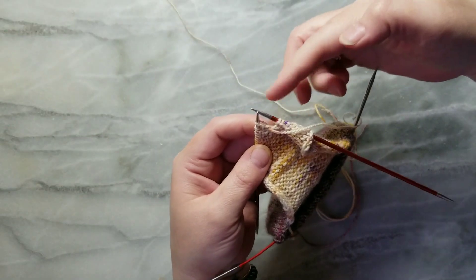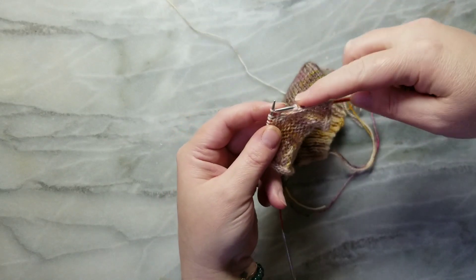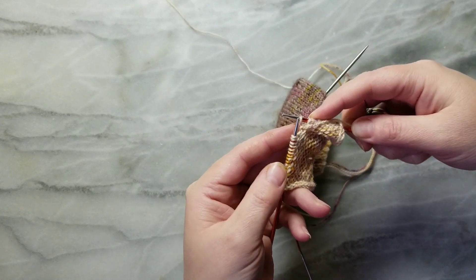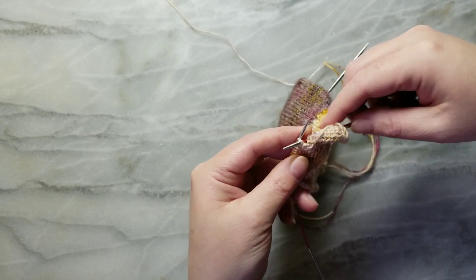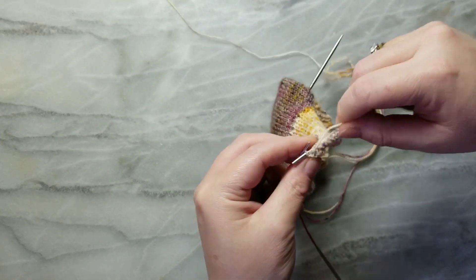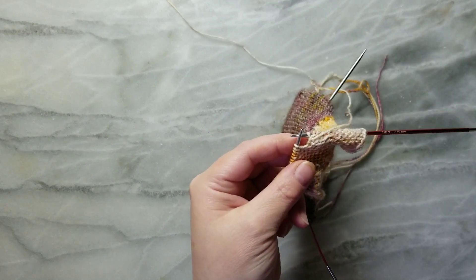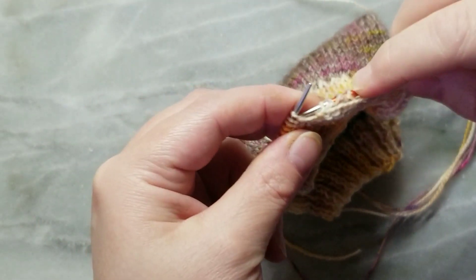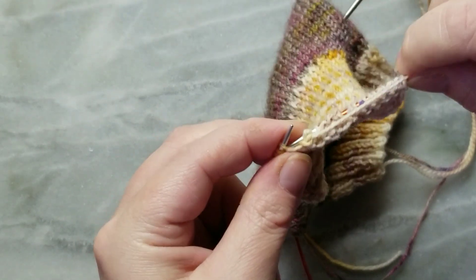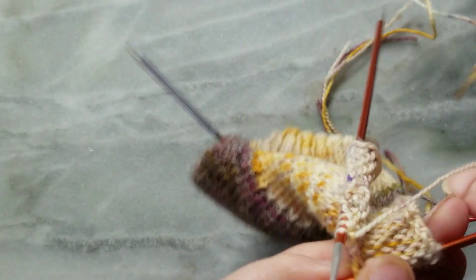Sometimes these stitches just kind of hanging here can trip people up — just leave them, we're going to work them eventually. So now on the purl side, we're going to slip the first stitch and then purl three stitches, but refer to the size you are knitting in the pattern to see how many you're purling. Then purl the next two together, purl one more, and now we're going to leave all of these stitches and turn the work again.